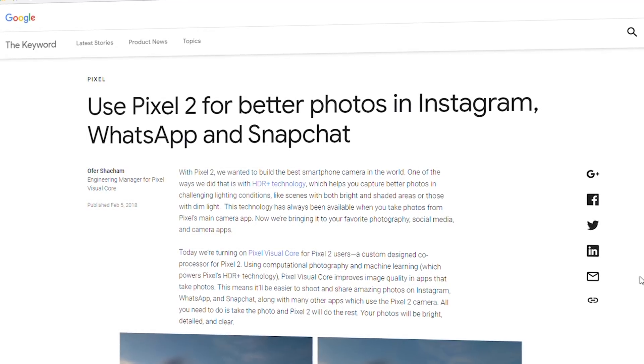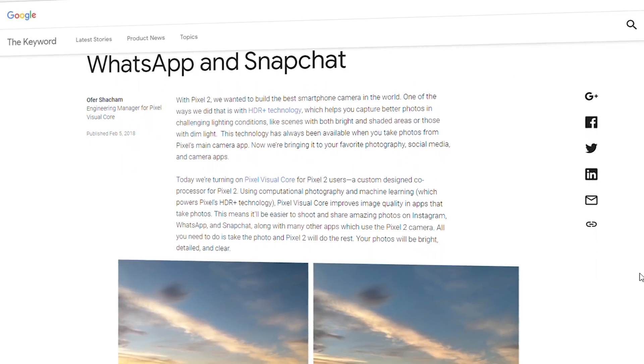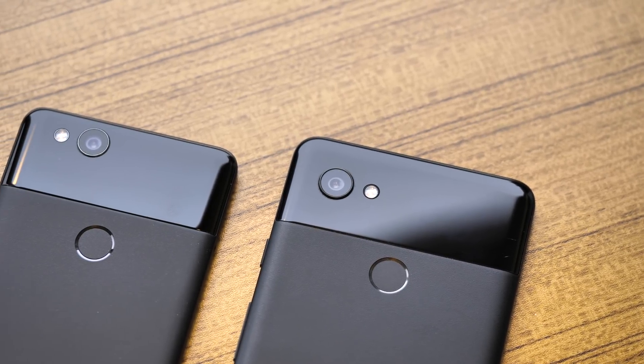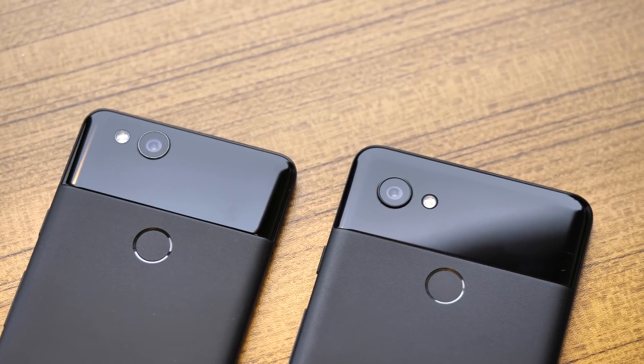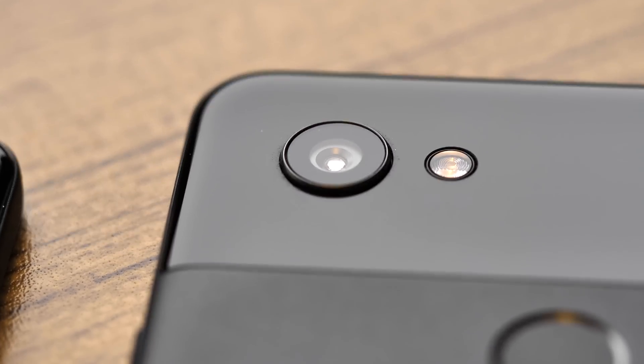The Visual Core isn't necessarily used in every photo the Pixel takes, even since Google enabled it by default in the February update for the Pixel 2 and Pixel 2 XL. So let's go over what the Pixel Visual Core is, what it does and doesn't do, and the differences now that Pixel 2 owners can use it.